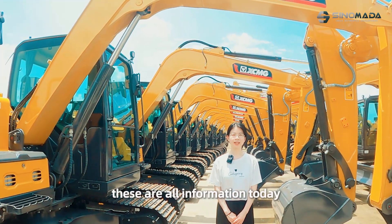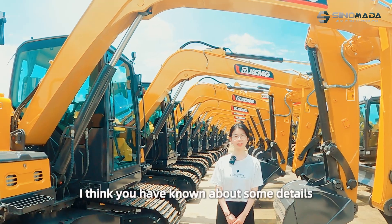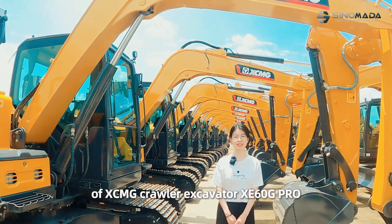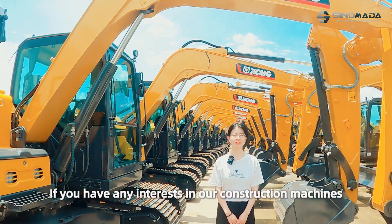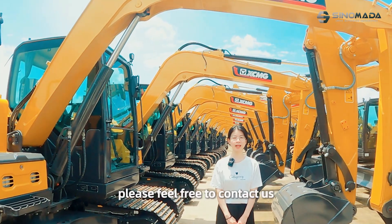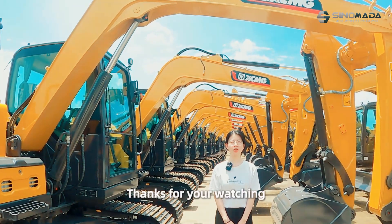These are all the information for today. I think you now know some details of the XCMG crawler excavator XE60G Pro. If you have any interest in our construction machines, please feel free to contact us. Thanks for watching!